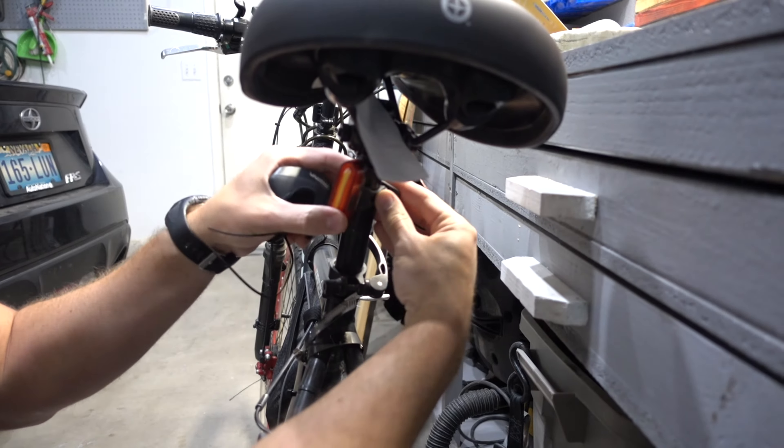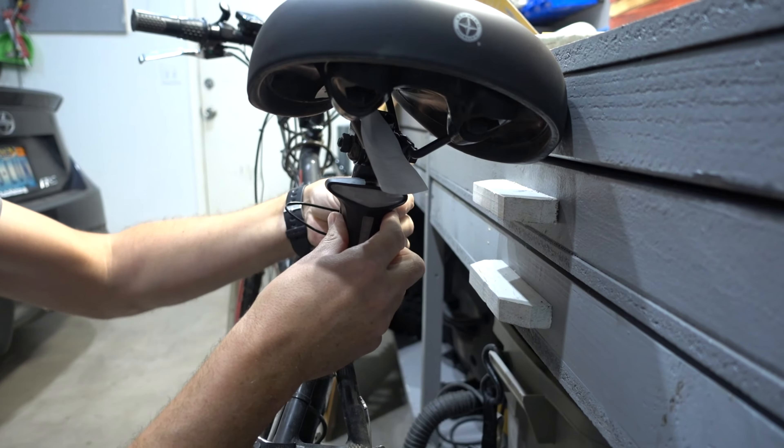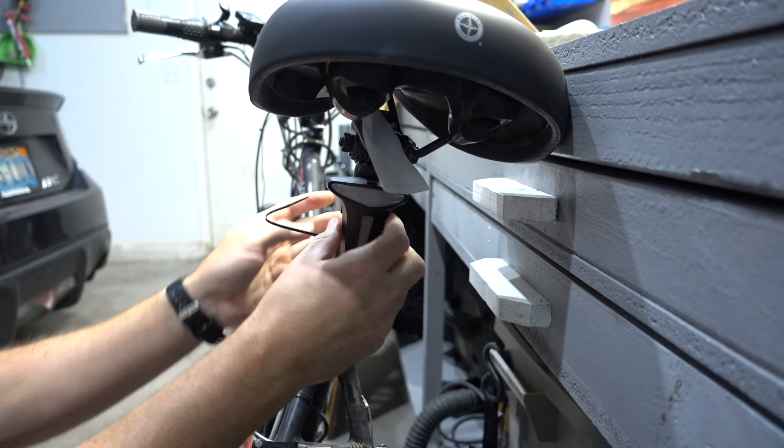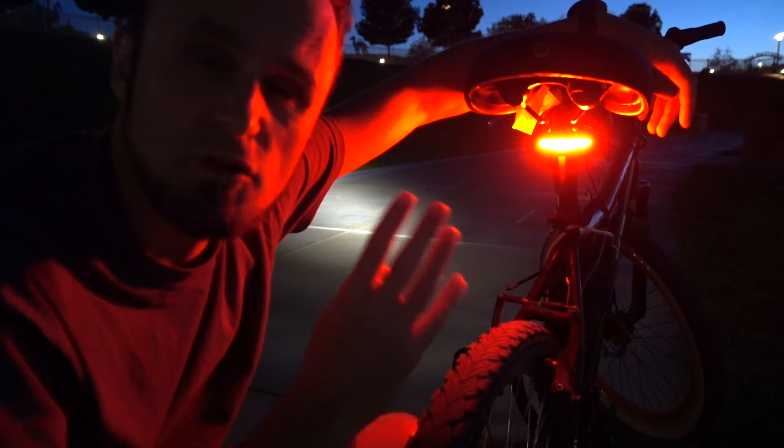Installation is as easy as it can get — remove the old light. This rubber piece is just going to hold it together until I could get the zip ties in. So you have like five modes that you could choose from, and I'm going to show you in this video all of them.